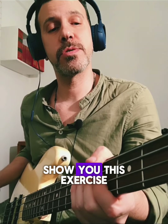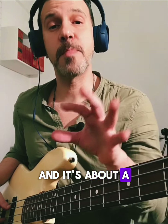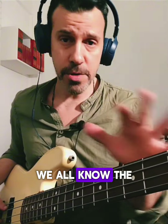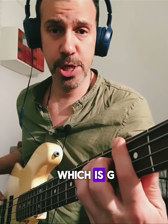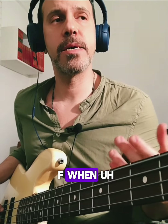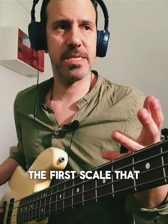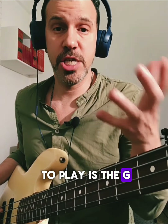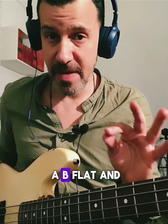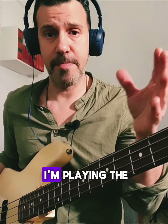Hi guys, hope you're doing well. I just wanted to share this exercise that goes down really well when I do the online lessons. It's about arpeggios and scales using the chord tones. So let's say I'm in G minor — we all know the chords in G minor which are G, B-flat, D, and F. When you're playing over G minor as a static chord, the first scale that comes to mind is G Dorian, behind the key of F, so we have a B-flat and a B natural. When I'm playing over that chord I have two options: the arpeggio or the scale.